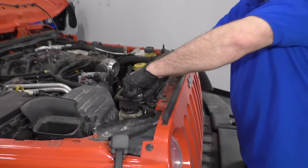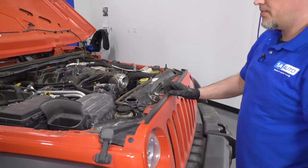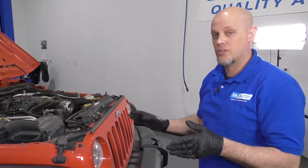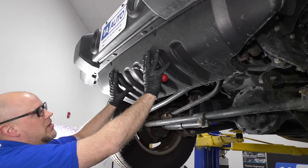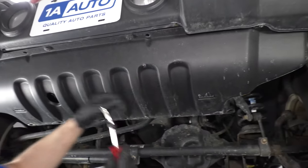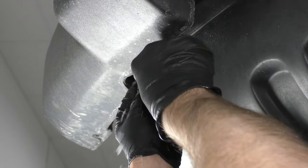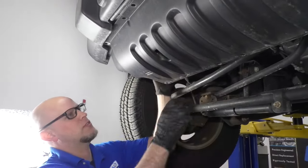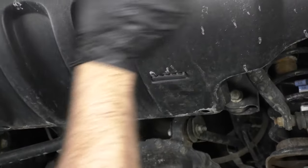I'm going to take the cap off the radiator, then we want to drain the coolant. I'm going to raise the vehicle up — we're using a two-post lift. If you're doing this at your house, you can use a jack and jack stands. I'm going to pull this panel off and use this trim tool to take all these retainers out.